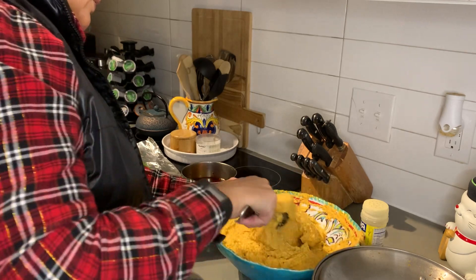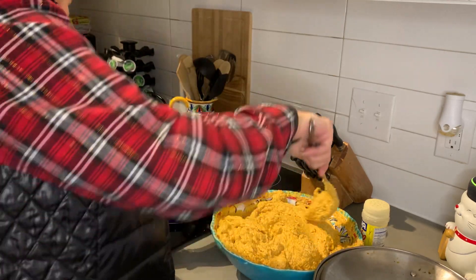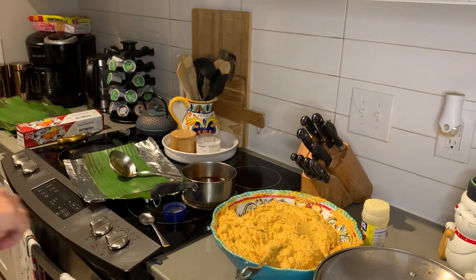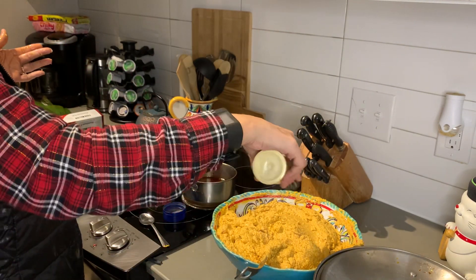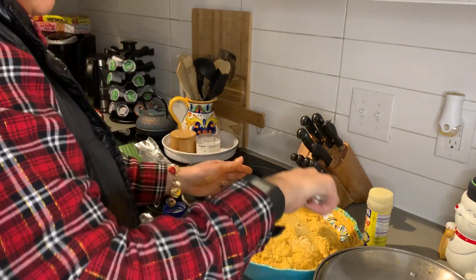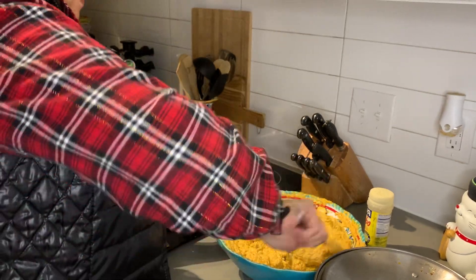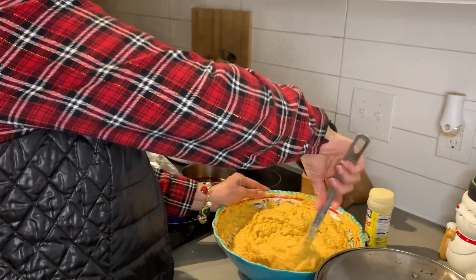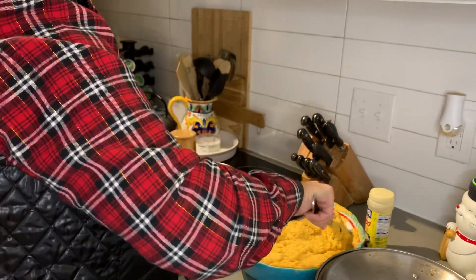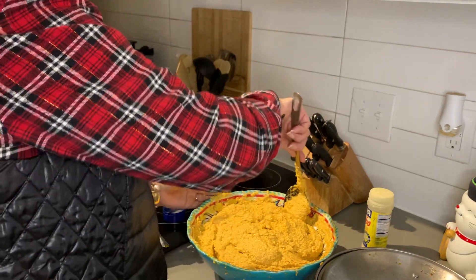I think it looks pretty well mixed. Is that good? How does it taste — does it need a little more salt? My mom thinks I put too much salt, but we're going to boil one up to try it. We have to boil it in salted water — just a little bit of salt.